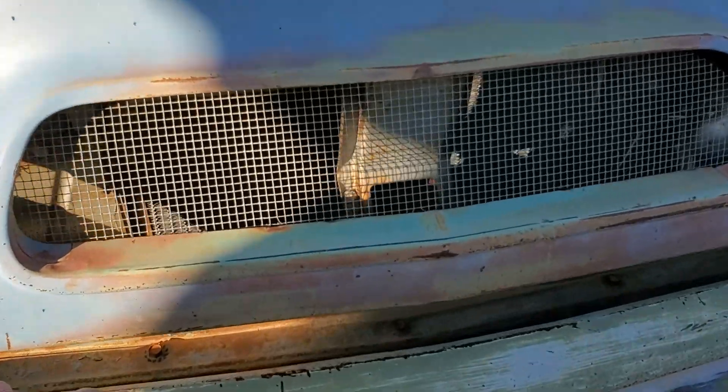Hope you like the truck. It's a cool old truck. You have a good day now, y'all.